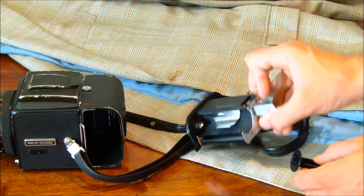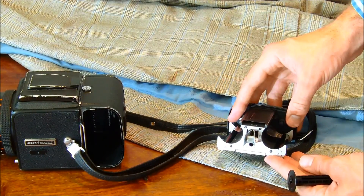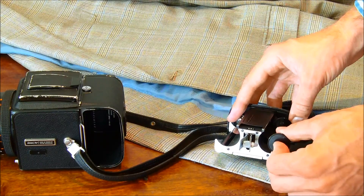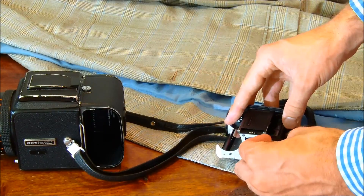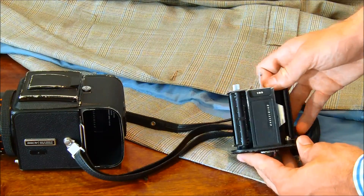Lift the catch up on the right side and on the left side, with the film facing down. Put the film magazine spool into the other side — as we're looking at it now, that's the left side.